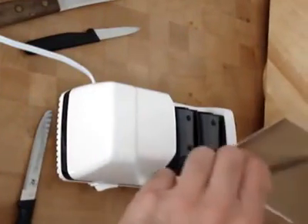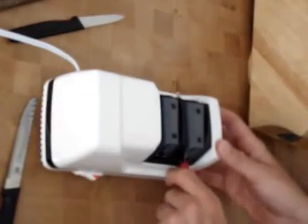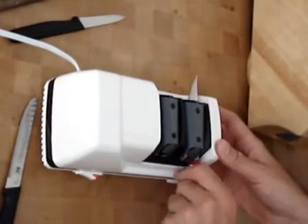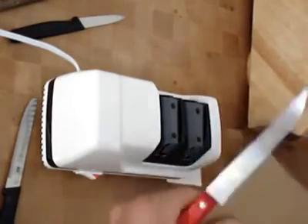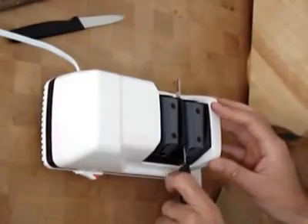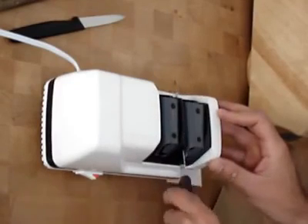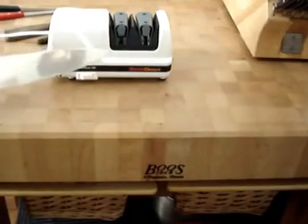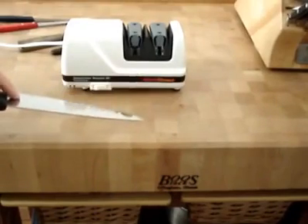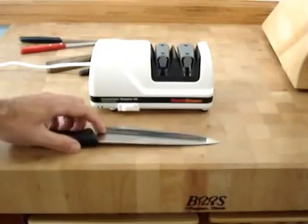To test out the knives we are going to use a piece of cardboard. Very sharp. The Chef's Choice Model 320 is a very easy to use sharpener, relatively inexpensive, and a great choice for kitchen knives.